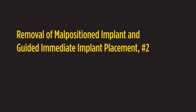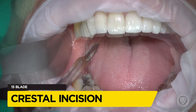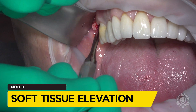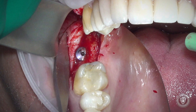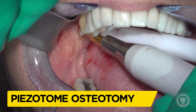Removal of a malpositioned implant and guided immediate implant placement in the number 2 location. This particular video is a little challenging to see, as it's in the number 2 position. The implant has been in for five years, was never restored, and was placed too buccal — as can be seen in this image — as well as too far distally to actually be restored in any effective manner.